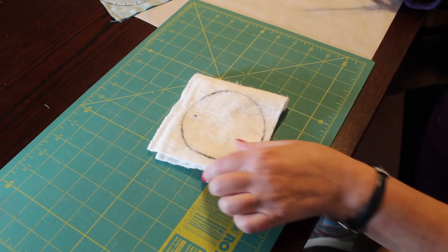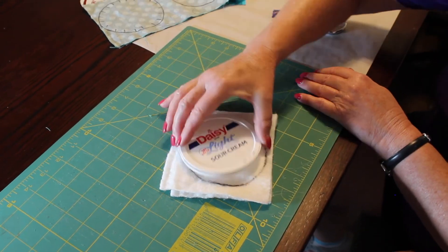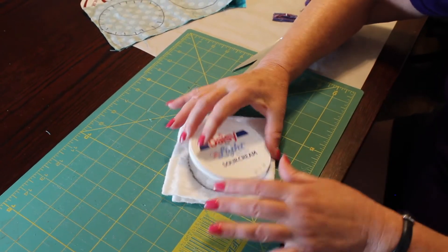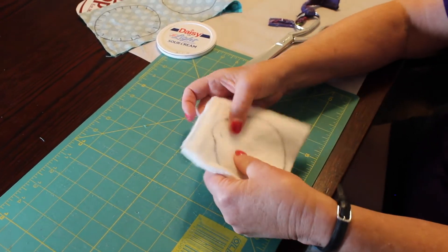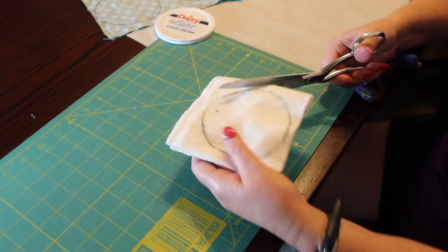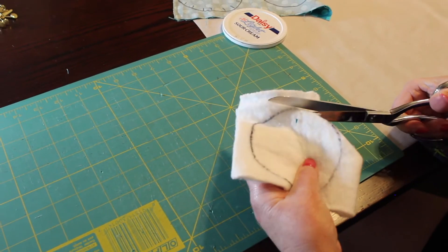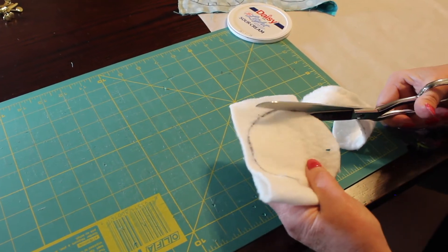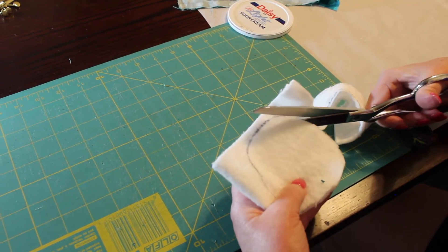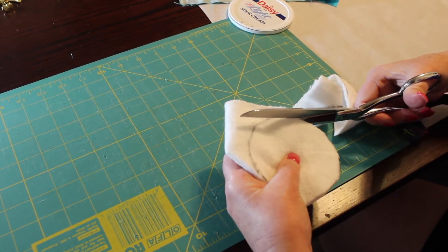This is batting that I have left over. I drew the lid on top of the batting and I've doubled the batting so I can cut it all out at the same time. I want a nice thick piece of batting to make the cushion for the outside. I'm going to cut these and I'm going to cut two sets so everything is in pairs.